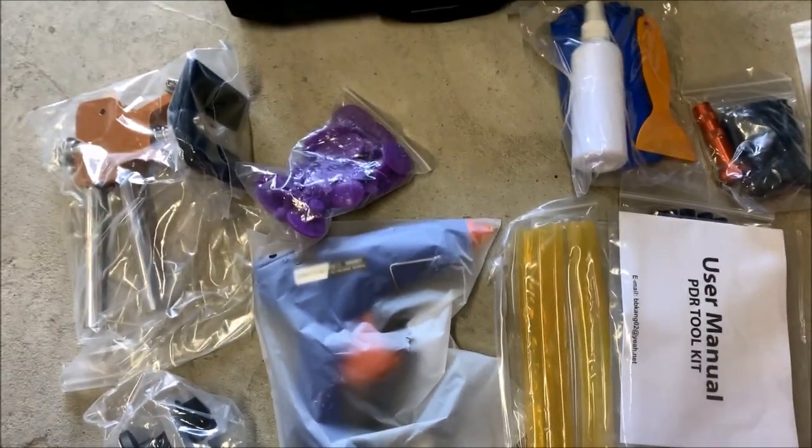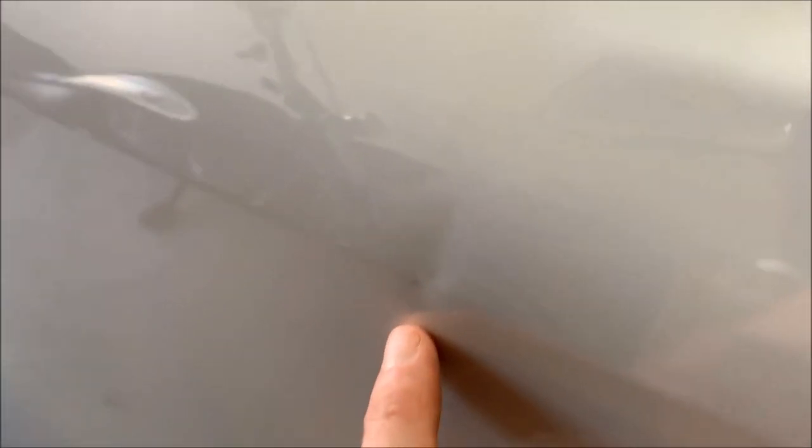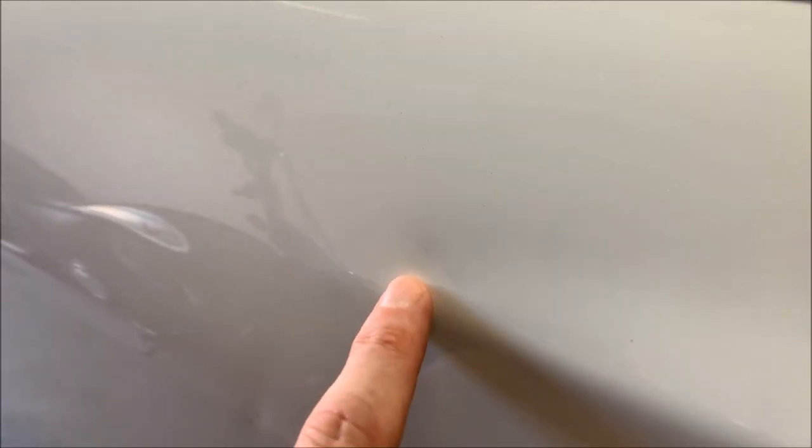Let me show you the dents I have. The first one is really tiny — you can kind of see where the light reflects off of it. It's really small, shouldn't be a big deal. On the back door there are two dents: this one right here has two little spots where the paint is missing, which doesn't bother me too much right now. The one up top is the one I'm worried about — it's creased, which means it's not just a single dent, so I don't know how it's going to pull out. I'm going to start on this side first.